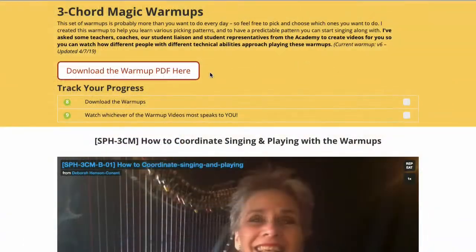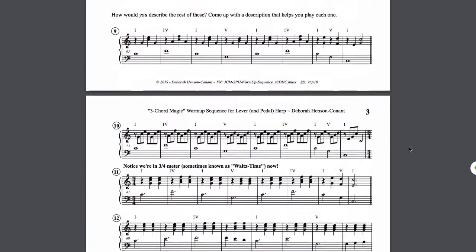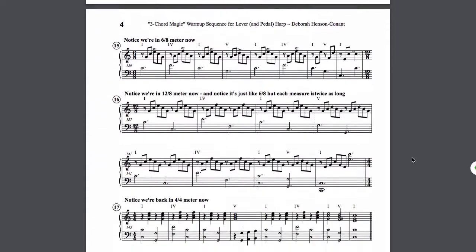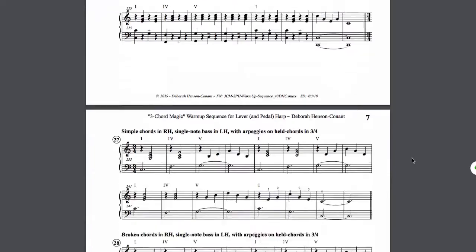This is the warm-up sequence. The warm-up helps you coordinate the three magic chords with over 20 different picking patterns, practice singing along with them, and have an easy way to practice the patterns so they will be right at your fingertips — literally.